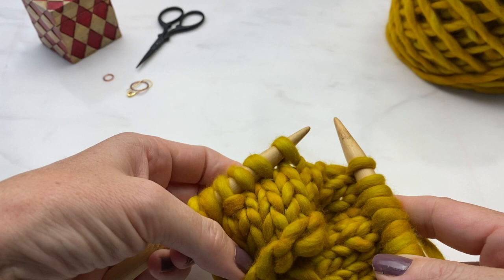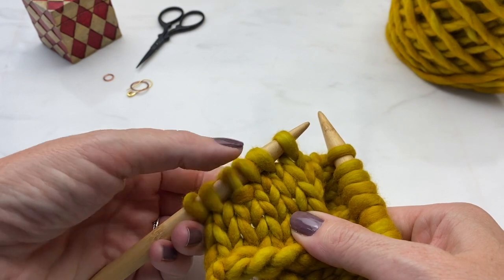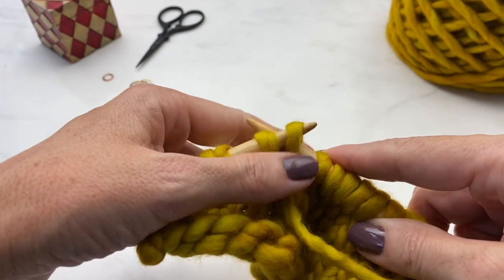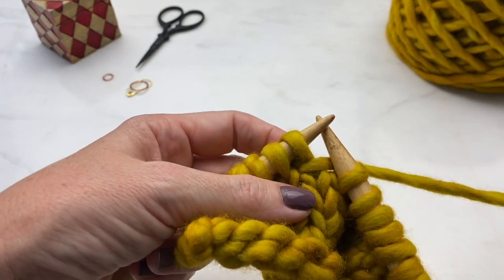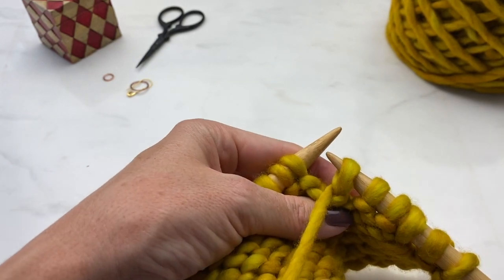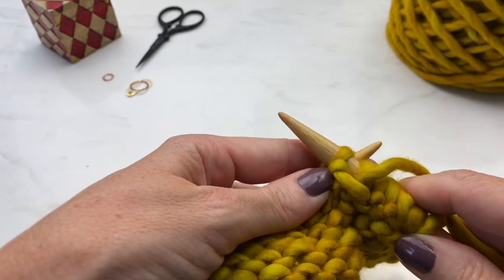If you want more info on wrap and turns, you can watch my dedicated wrap and turn tutorial; if you want less, fast forward until the chunky yarn disappears. Here is the wrap and turn from the knit side: at the place where I want to wrap and turn, I slip the stitch, bring yarn to the front, slip the stitch back, and bring yarn to the back. The stitch is wrapped. After turning the work, the yarn is in the front and I'm ready to purl on down the row.